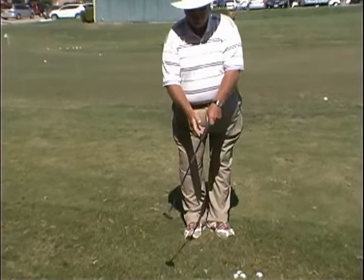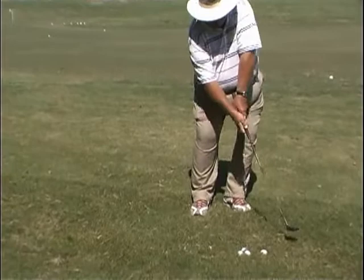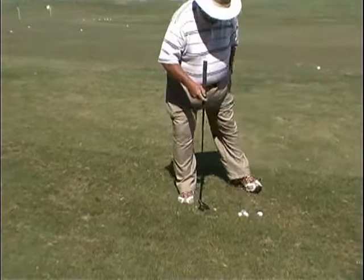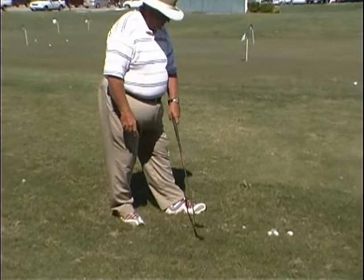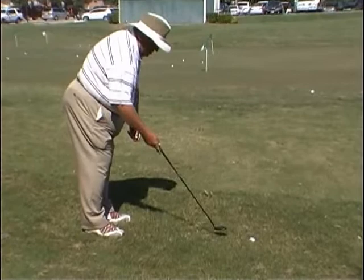Another technique that we can use — that we could never use before but because of the grip we can — is what we call the hammer method, where I just cock the wrist. With this grip, the wrist can cock but it can't flip through. So I cock the wrist and just hammer it out of there. Very effective for when the lie is down. Now I'll do the hit and hold method first, where I bend from the elbow. Because the club comes up and down, I get very little grass between the club and the ball, and I can get good clean contact coming out of that bad lie.